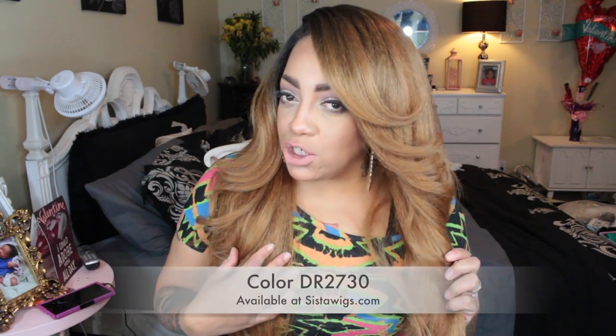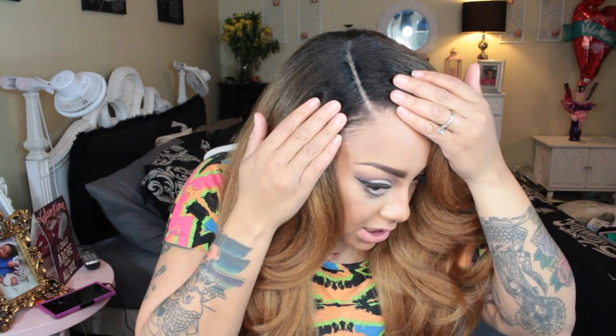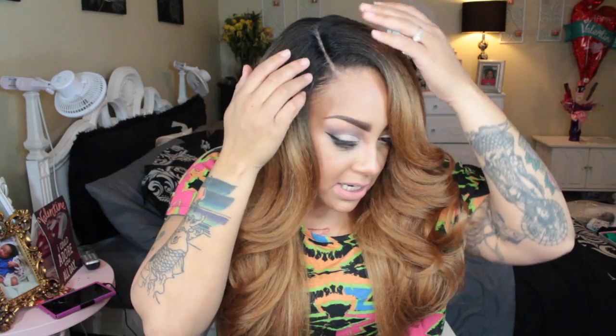The color I have is the DR2730 — the roots are dark, not jet black, and they gradually fade into a beautiful honey brown color. The density, fullness, ombre effect, and overall realness are all amazing together. There really isn't much you need to do to this except put some concealer on so you don't see where it starts or finishes. My Topic hair building fibers always help me achieve flawless, seamless blending.